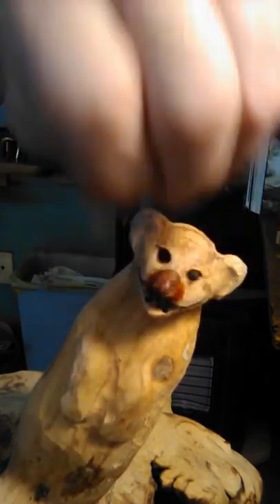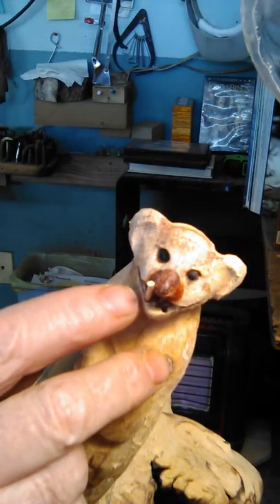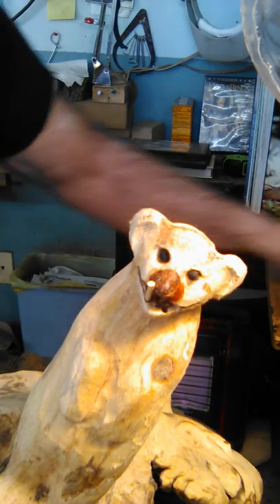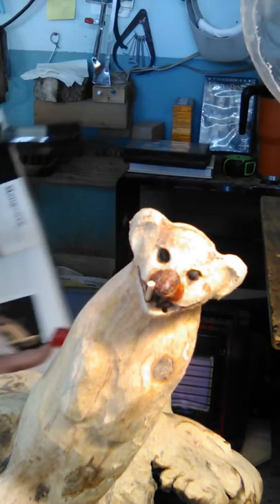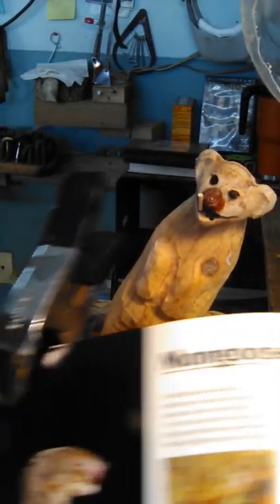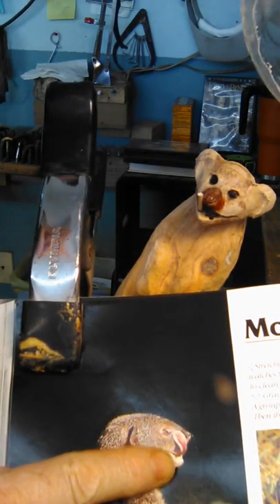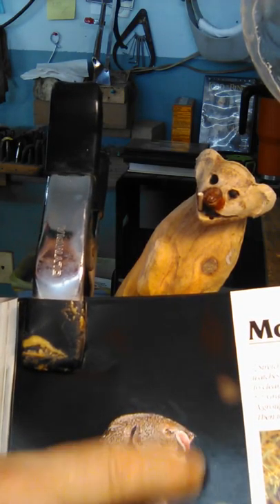I'm going to put this toothpick in here just as a guide for where the hole is, because I'm going to wrap a tongue out of the mouth and bring it up on his lip — like the photograph shows. This tongue right here is what made me want to do this piece. The tongue comes out of his mouth, around that tooth, and up onto — just almost licking his eyeball. It's literally hollow underneath, so that's going to be really difficult to do.